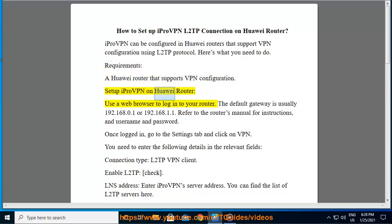Set up iProVPN on Huawei Router. Use a web browser to log in to your router. The default gateway is usually 192.168.0.1 or 192.168.1.1. Refer to the router's manual for instructions and username and password. Once logged in, go to the Settings tab and click on VPN.